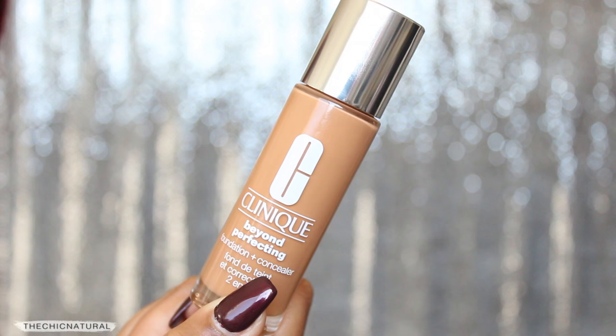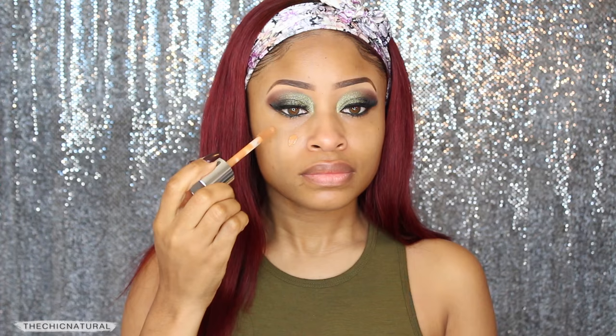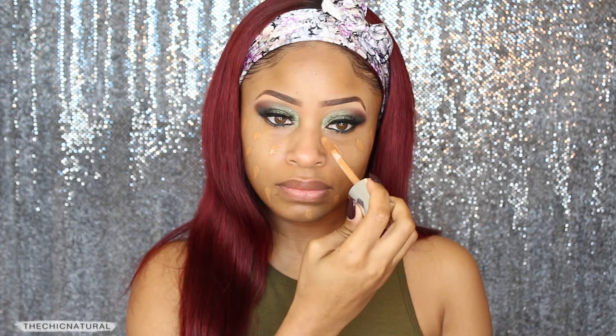Today I'm using the Clinique Beyond Perfecting foundation and concealer. Clinique did sponsor this and sent me some of their foundation to try out. I'm just dabbing that onto my face — I like that it has this doe foot applicator. It really helped me apply the right amount of product, only what I needed. I didn't feel like I was wasting anything. Then with a damp makeup sponge, I'm blending that all in.